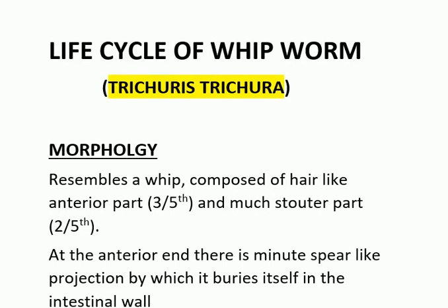Life cycle of Whipworm, Trichuris Trichuira. First of all its morphology: it resembles a whip composed of an anterior part which is 3/5 of it and much slender, and a stouted posterior part which is 2/5 of it.